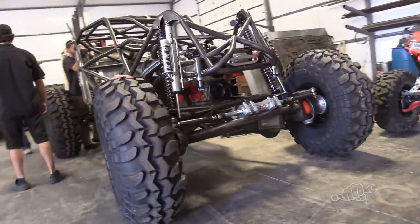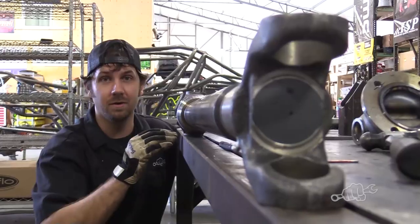What's up everybody? This is Jake Berkey from Rock Rods Tech Tips and Busted Knuckle Off-Road. Today I'm going to show you how to measure for your drive shafts in a custom rig, and then we're going to show you how to build them.